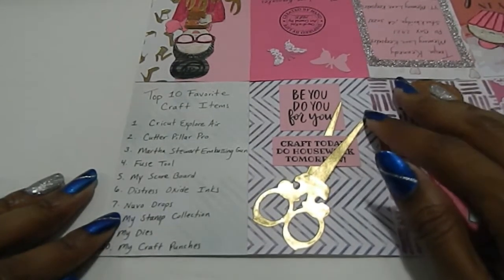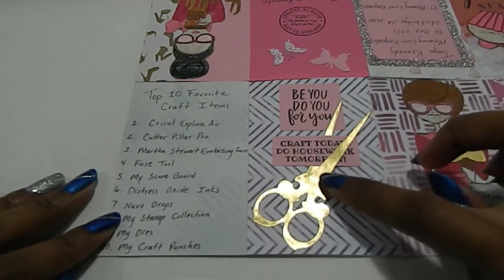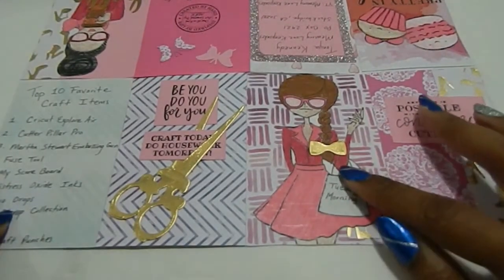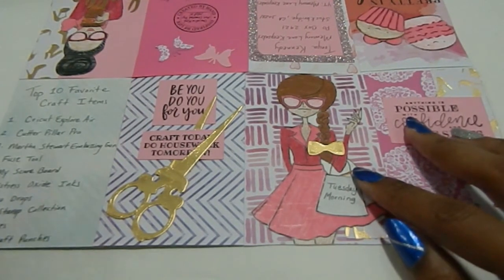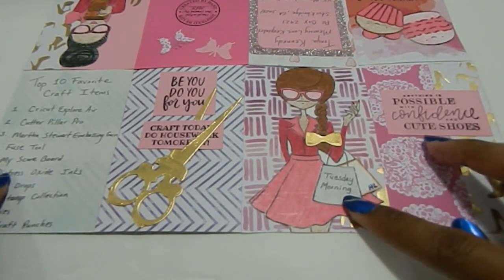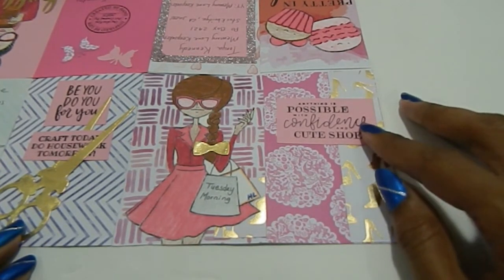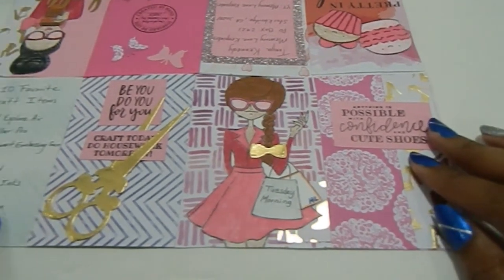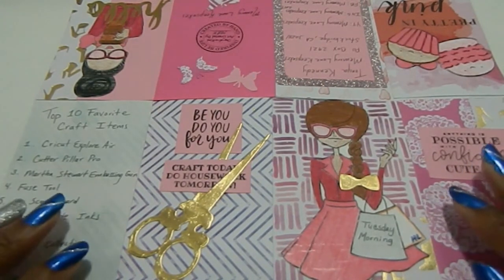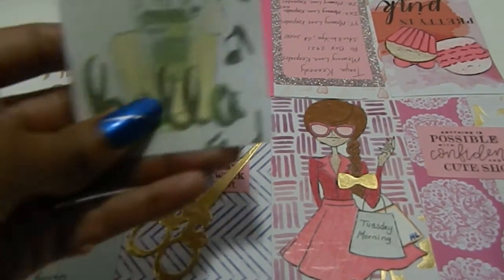I also incorporated something craft-related — that's where the sentiments came in. I have a beautiful background that says 'Be you, do you, for you.' Here I have the gold scissors cut out using the die, and I cut it again to show it opening up and cutting the sentiment 'Craft today, do housework tomorrow.' Then there's another little girl from the Little Bits box colored with Prismacolor pencils, with the bow on her hair. In her shopping bags I wrote 'Tuesday Morning' and 'Hobby Lobby.' Another background page features 'Anything is possible with confidence and cute shoes.'